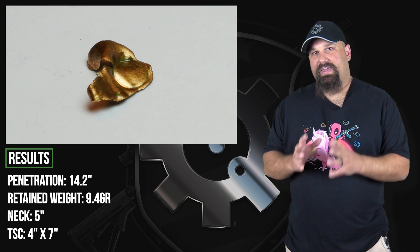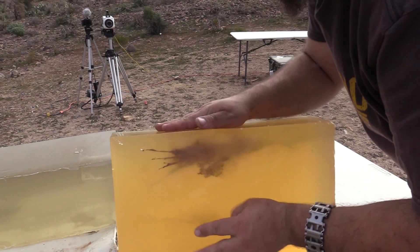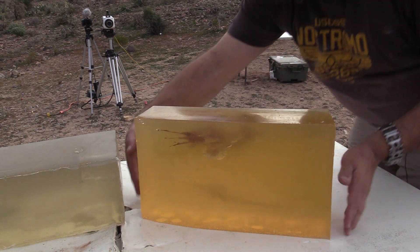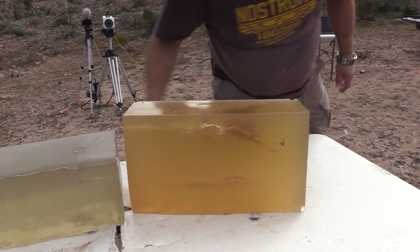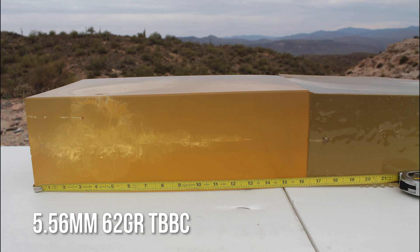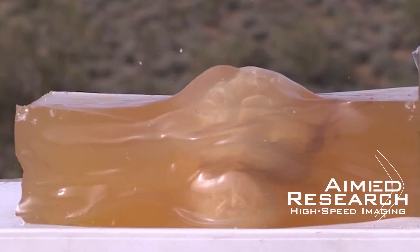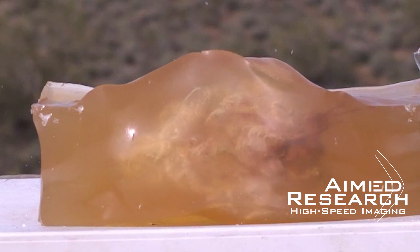Yes, the penetration figure is adequate — that exceeds the 12 inch minimum. However, the part that exceeded that 12 inch minimum is just a thin shard of the jacket, which weighed almost nothing. We saw almost complete fragmentation. On the other hand, that temporary stretch cavity — that stirred-up area with all the fragments — that brutal area extended almost to 12 inches. Usually we see a temporary stretch cavity that goes maybe six or eight inches deep, maybe 10 inches at most, and then the core of the bullet continues on to meet the 12 inch minimum. In this case, that big area turning stuff into hamburger was going to nearly 12 inches, which on its own is pretty impressive.